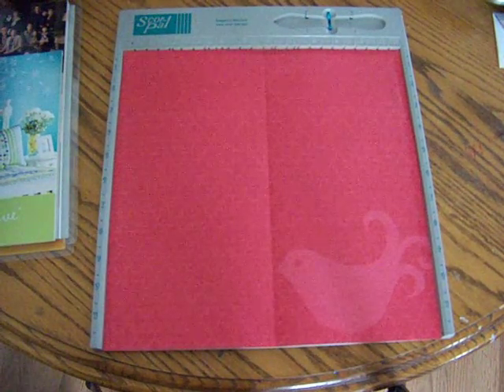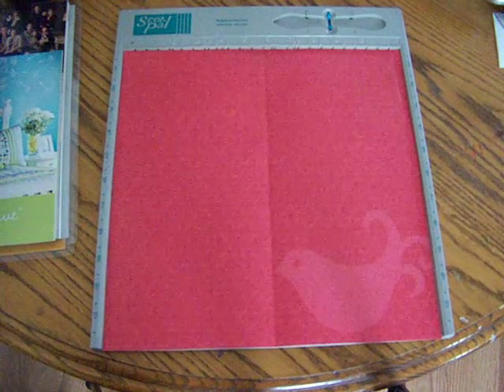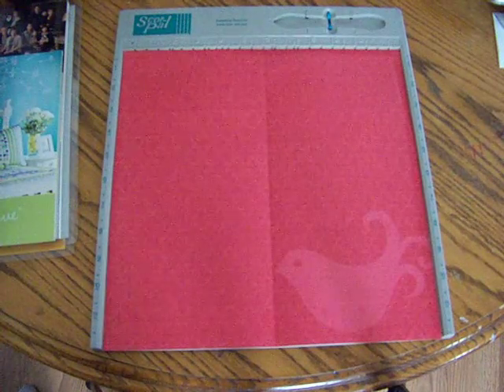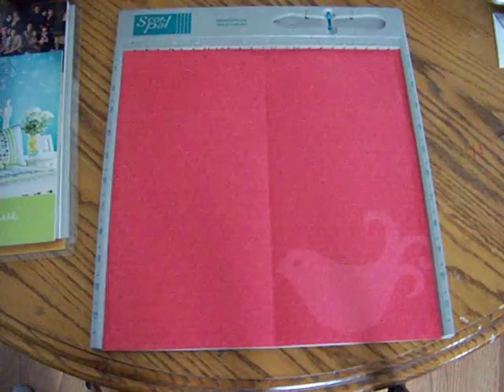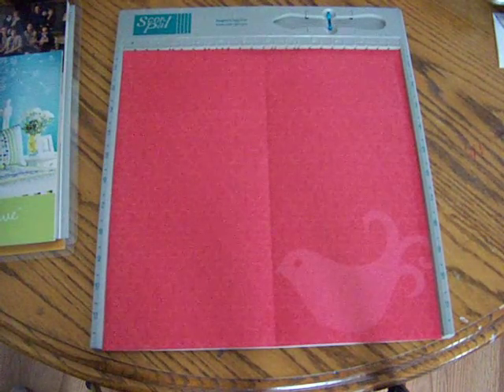Good afternoon crafters! Today we're going to be making an origami stocking made with Stampin' Up! designer series paper. Today I'm using the Christmas Cocoa specialty paper that's available in the holiday mini until January 4th, 2010, so it's just around the corner — you want to be sure to get your order in.